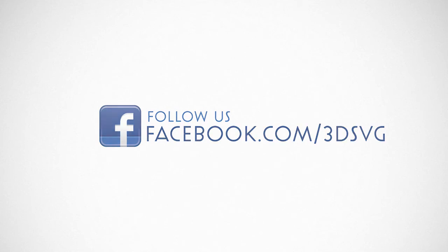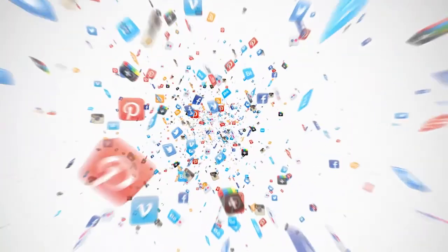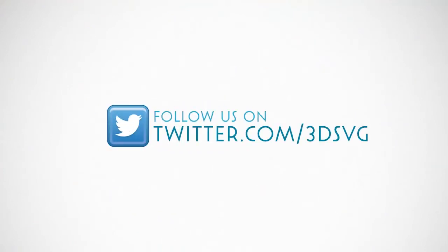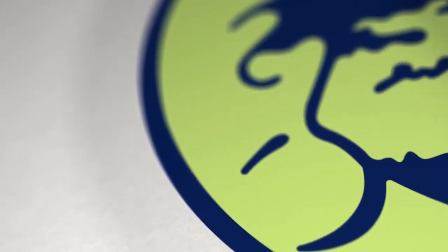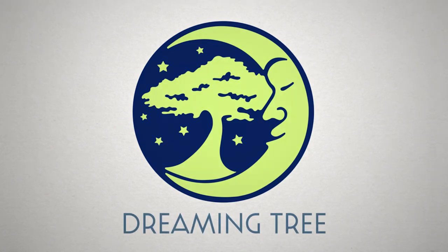Stay on top of all things Dreaming Tree and engage with us today. Get the latest news and enter our giveaways on Facebook. Get inspired by following us on Pinterest. Be the first to see our new product launches on Instagram. We're on Twitter too. Watch our beautiful product trailers and assembly tutorials on YouTube. For more information, visit www.3dsvg.com. Live, craft, love, and dream. We'll see you next time. Bye.